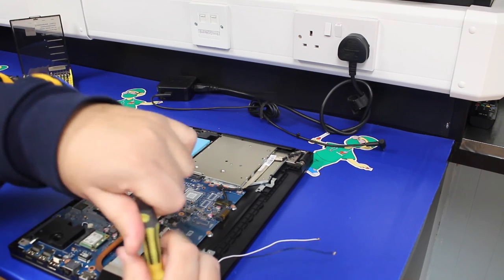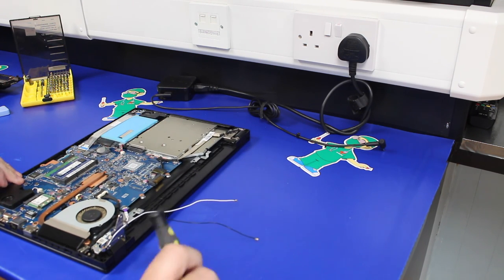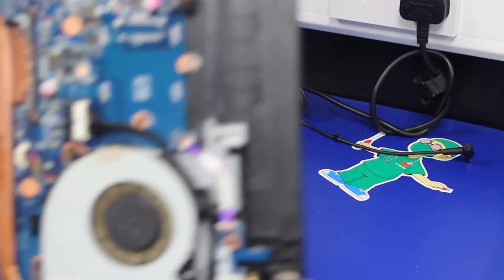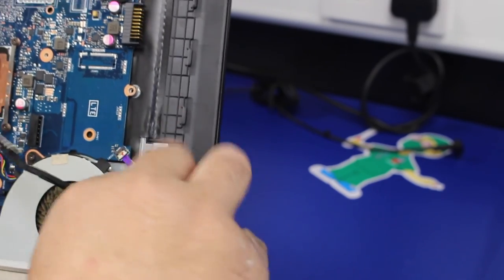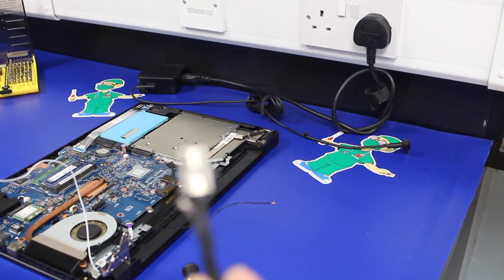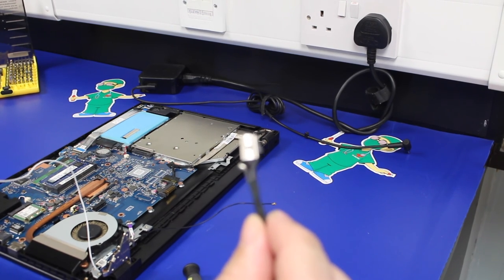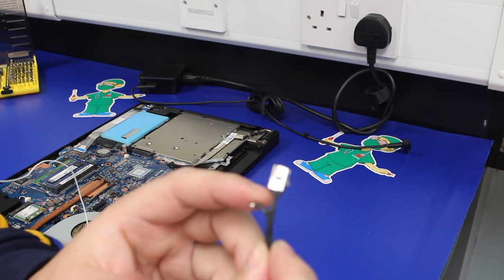There's a screw through the jack port itself holding it in place, so that one needs to come out. With that out, it's a case of unplugging the cable — simply pulling it out — then following it round, and finally it comes out from under the heat sink. The cable is broken off the back here. That piece of cable is supposed to be fastened to the back of the jack port.